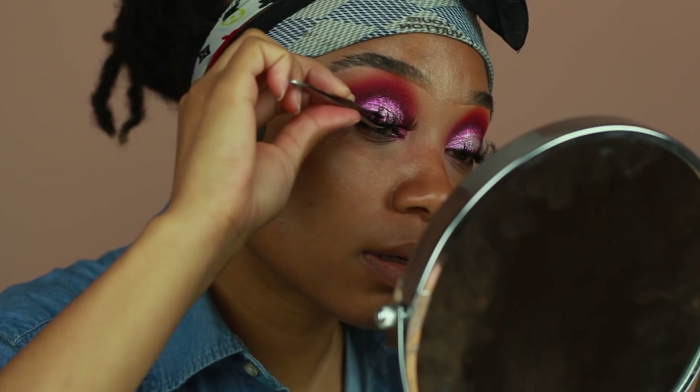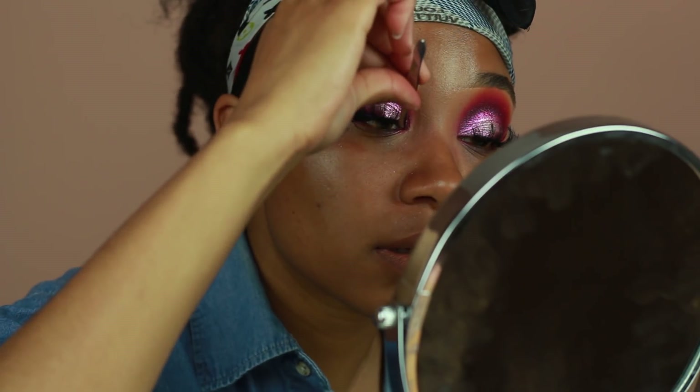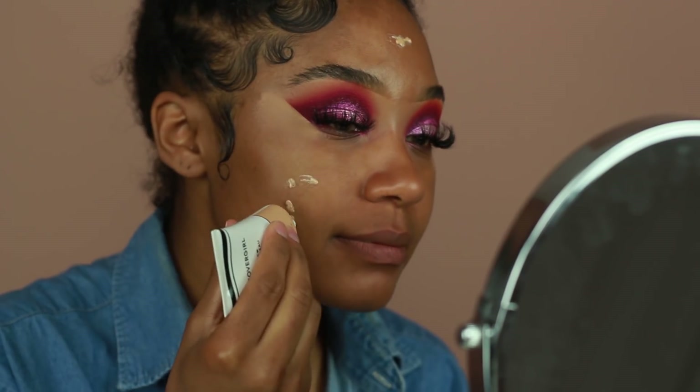They're not too flared out at the edges, and they're inexpensive as well, which is always a plus. Now I'm going to go ahead and move on to skin — I want my skin to be more glowy.